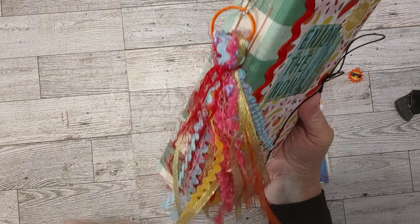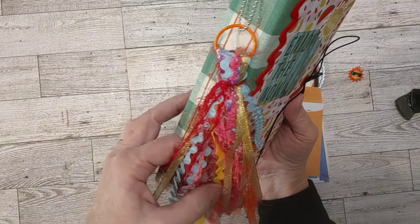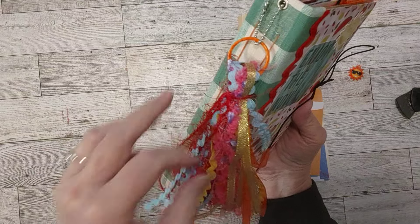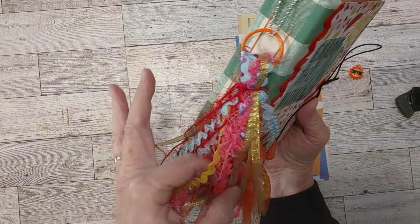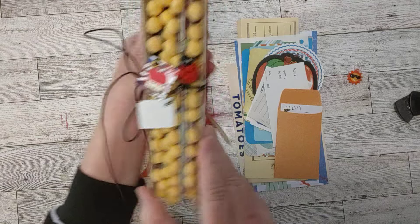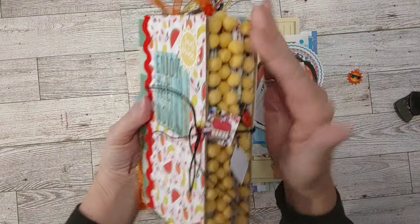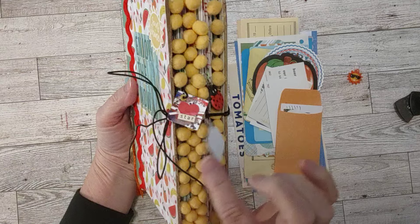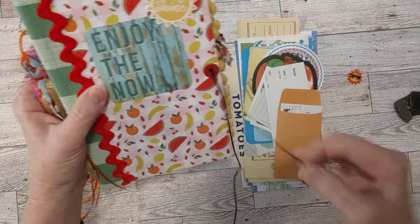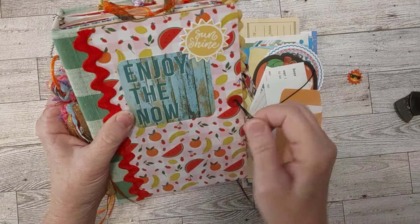This is the tassel that we made together in my Globalland.com demonstration. Here's the back — it matches the front and I've got two eyelets here for the closure. You can see all the paper clips and the side has a lot of pom-pom and charms.